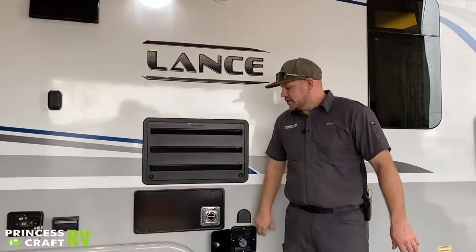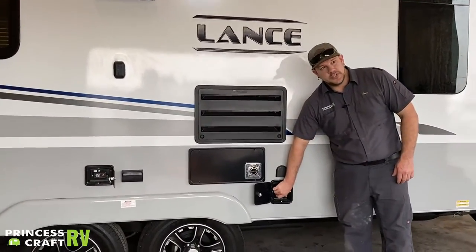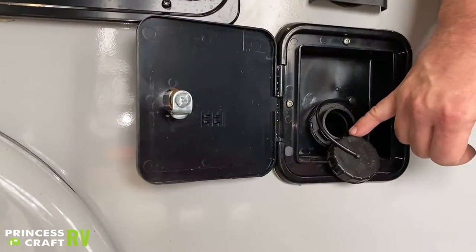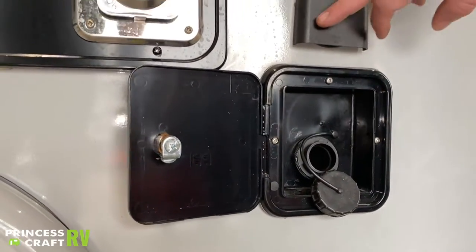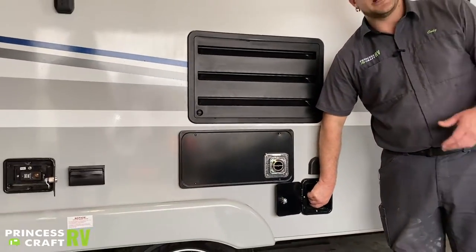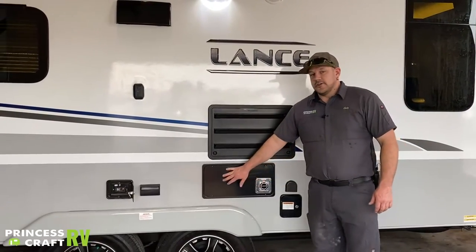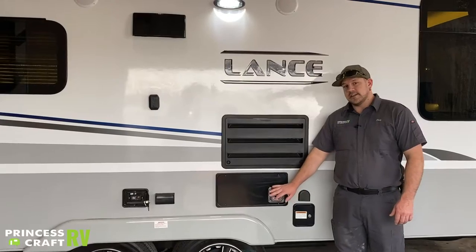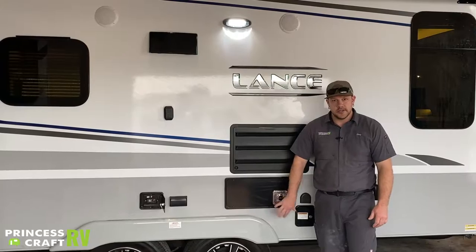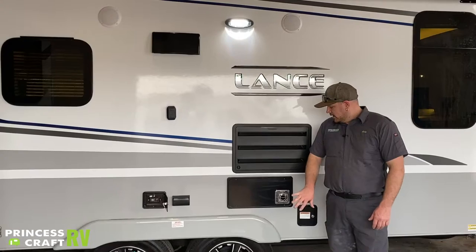Just in front of the wheels on the door side is your fresh water fill. Open the cap, put your water hose in, and let it fill until the water gushes back out at you. The little black vent above it is for the fresh water tank so you don't get any gurgling — it also allows you to fill a bit quicker. Just behind that is your furnace exhaust — it does get hot, so be cautious not to cover it while it's in use.